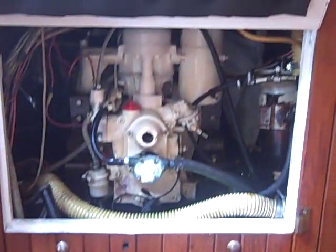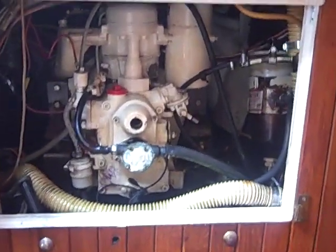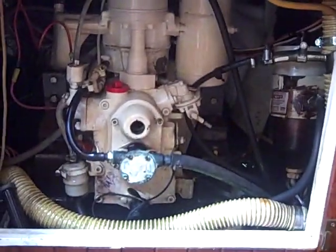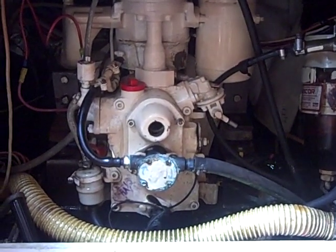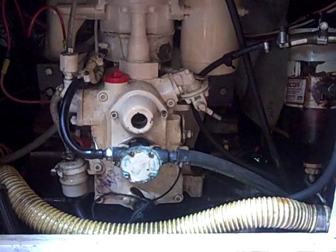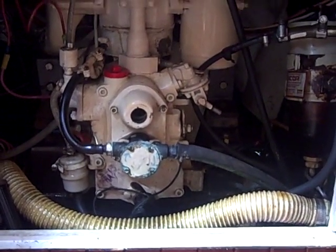Just above the engine compartment on most Mayflowers is a generator compartment. What we did was put in a small N-TEC, which is very light — 184 pounds — but produces enough power for refrigeration and charging batteries. Some boats have big generators; we found it wasn't necessary.